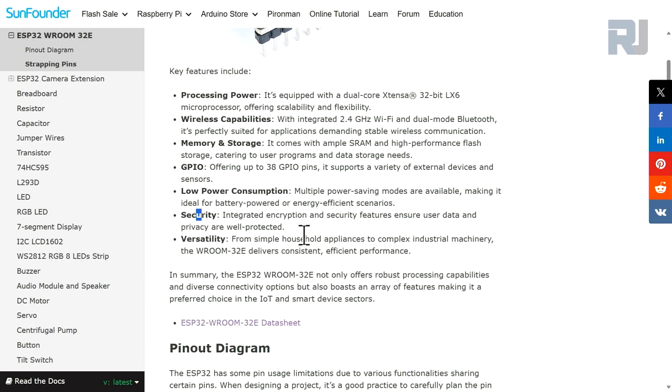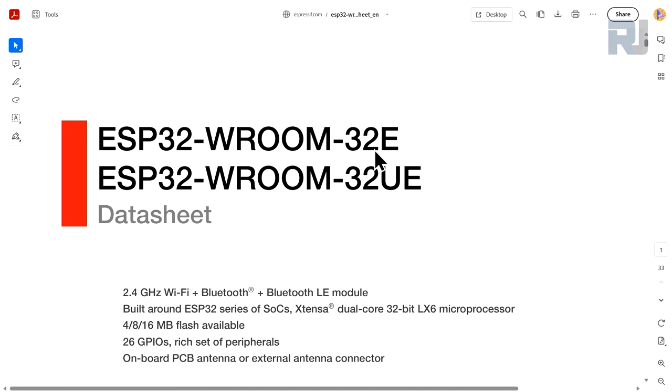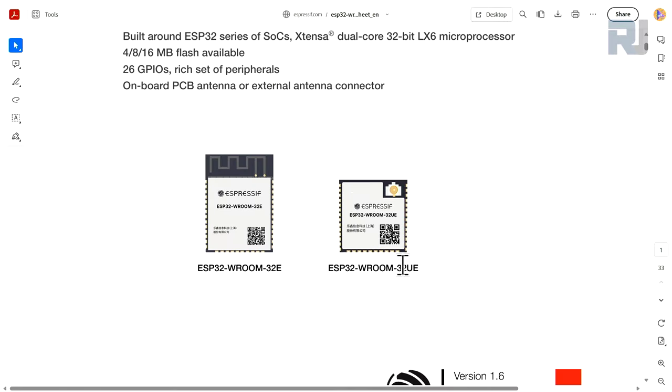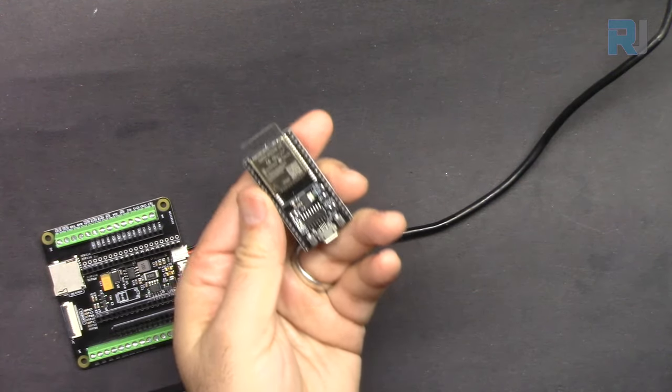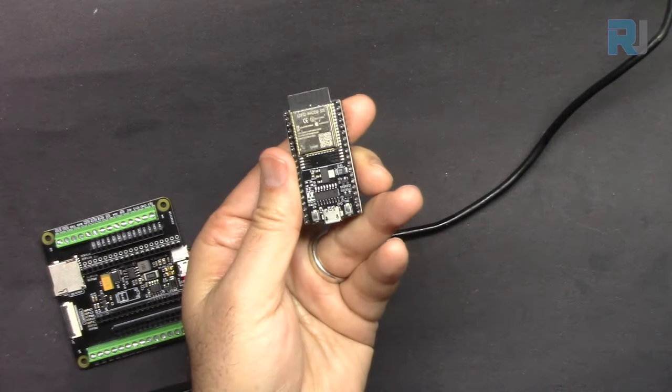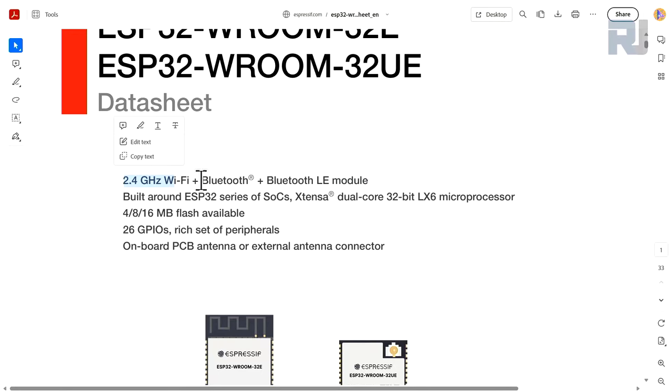It's very versatile for industry, home automation, and the Internet of Things. There is a datasheet for the ESP32 showing the 32E and 32UE variants. The 32UE needs an external antenna, while the one we are using has the antenna built in — this wire portion on the PCB. So we have 2.4 GHz Wi-Fi plus Bluetooth and Bluetooth Low Energy.